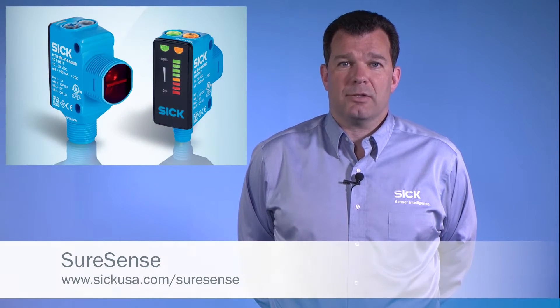Hi, my name is Jim Gilbert. I'm National Product Manager for SICK USA, and I'm here to talk about the SureSense photoelectric sensor.